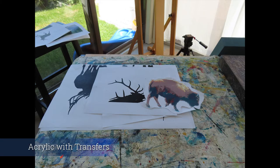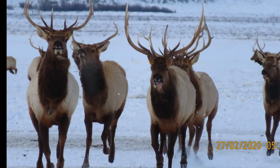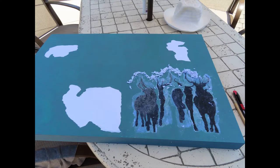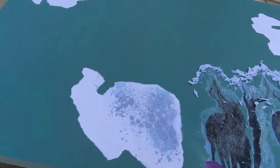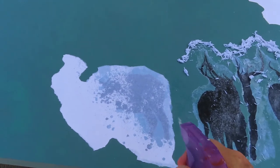Using Photoshop, I remove the background and the middle values and reduce the image to a silhouette. Then I print the image on plain bond paper, and the transfer is made by applying gel medium directly to the printed image. The image is placed face down on the substrate and allowed to dry for 24 hours.